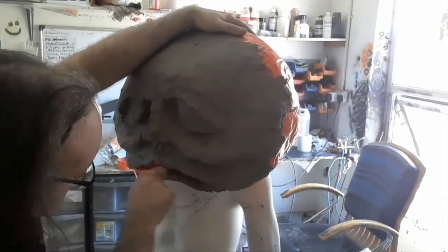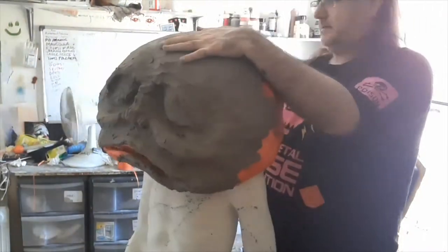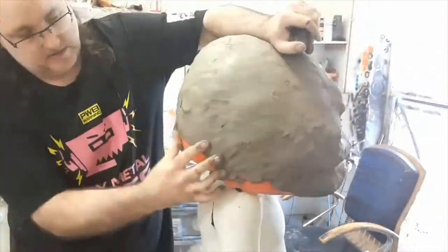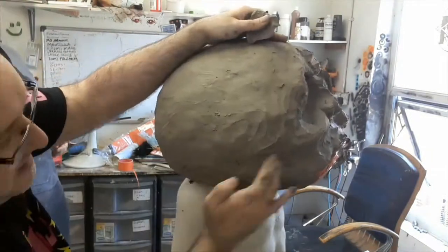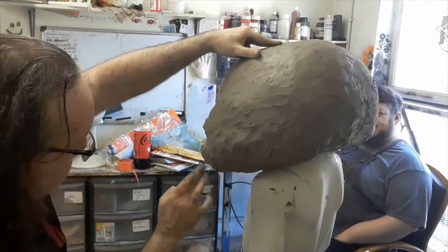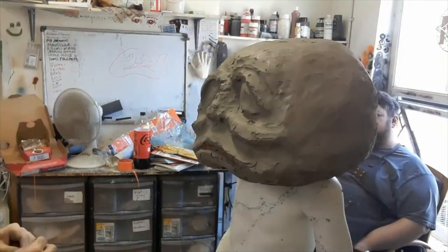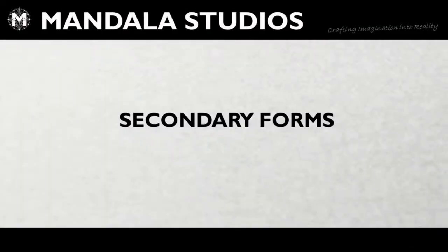We're carefully starting to work in around the lips and the nose, a bit under the chin and the mouth. This vague form is starting to occur, just a little bit more than what the polystyrene indicates. Just making sure we get all the tape covered so we know we've got something we can texture.